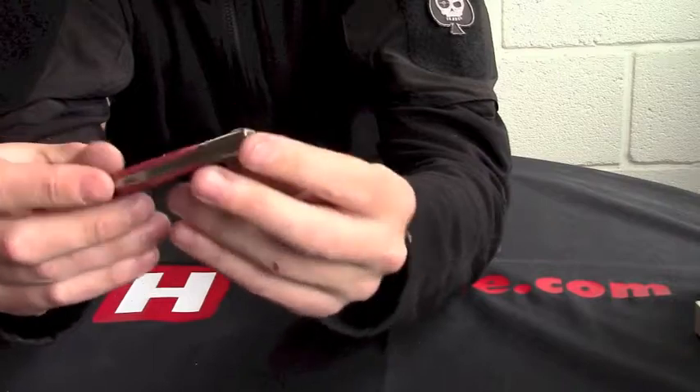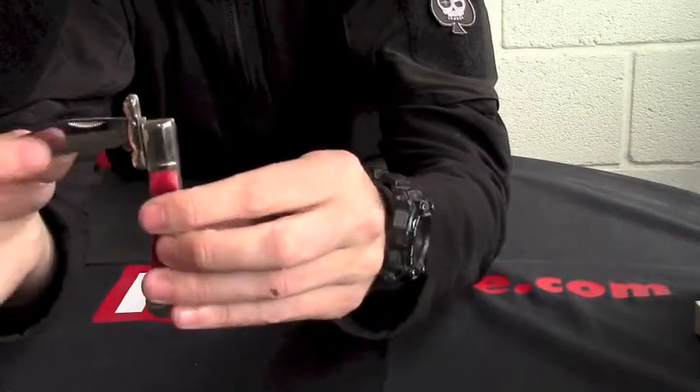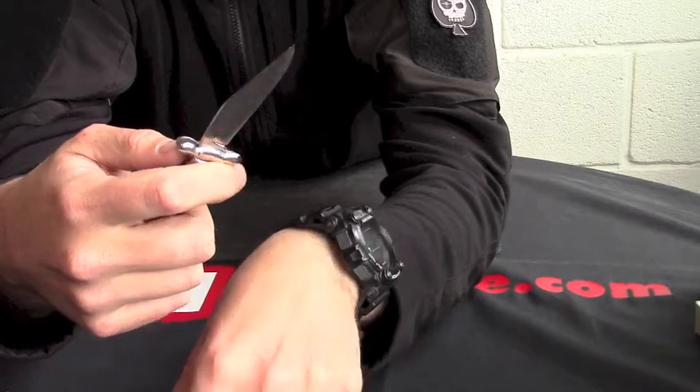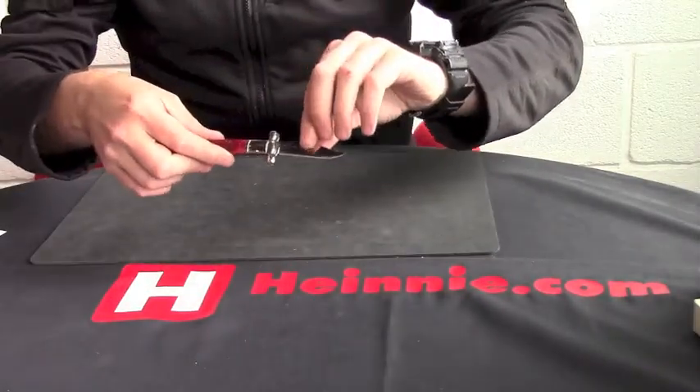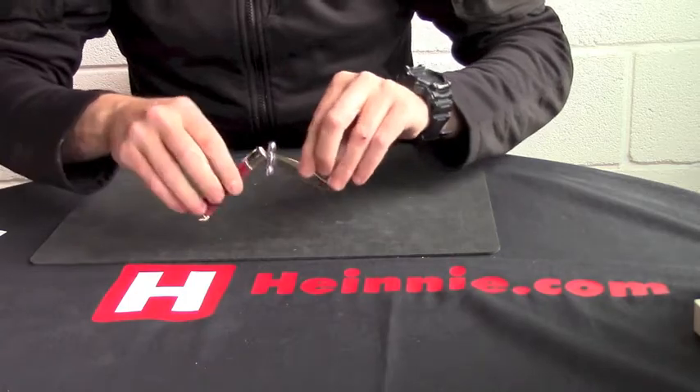Just a very pretty, nice little knife. Quite unusual with the finger guard on there. So from Rough Rider, that's the small swing guard in red jig bone, part number 1325.